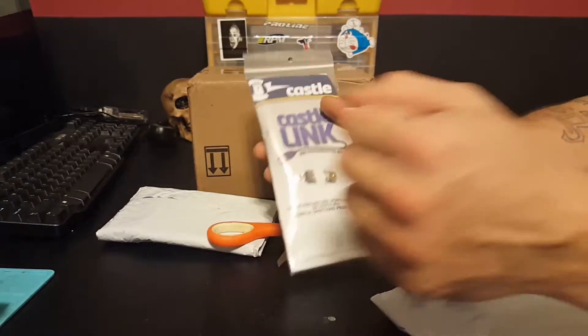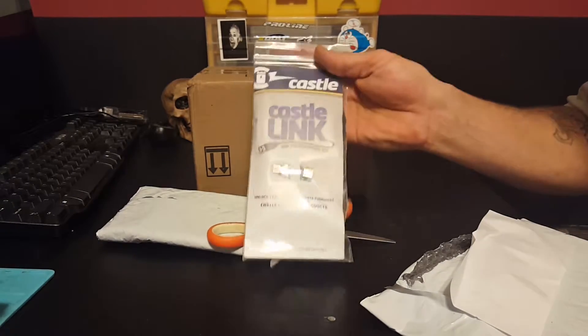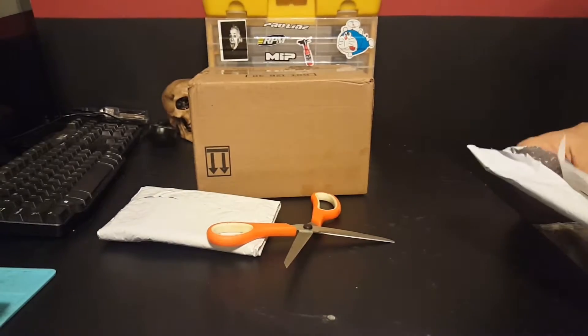And my Castle cable link. I've been waiting on this — I've really been wanting this. I need that.